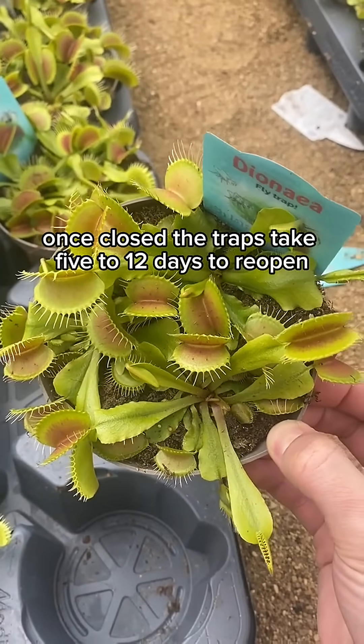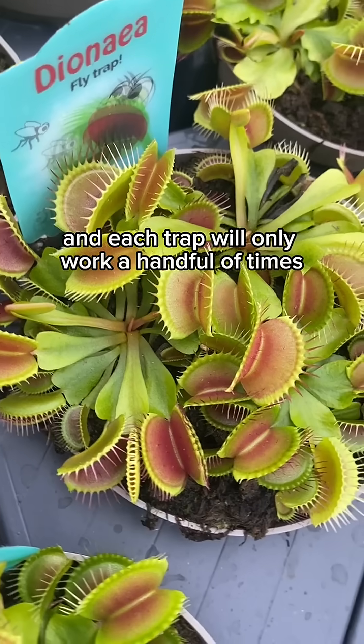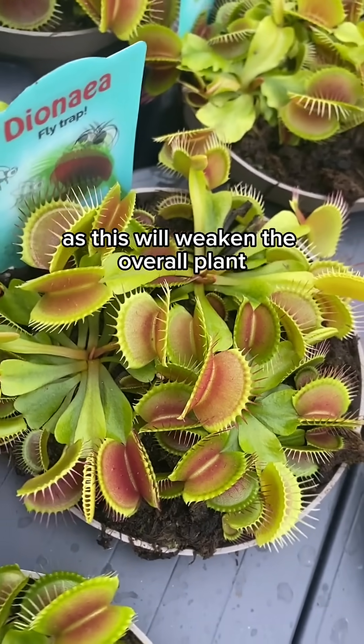Once closed, the traps take 5 to 12 days to reopen after they've digested their food, and each trap will only work a handful of times. So don't be tempted to close them yourself, as this will weaken the overall plant.